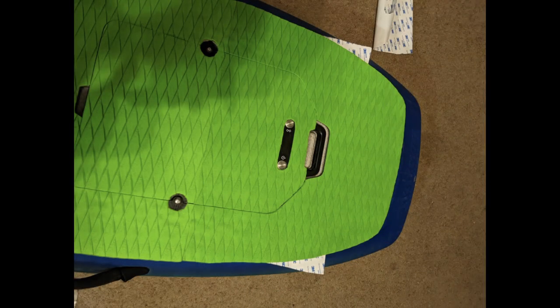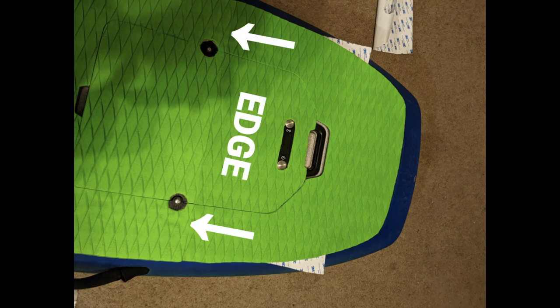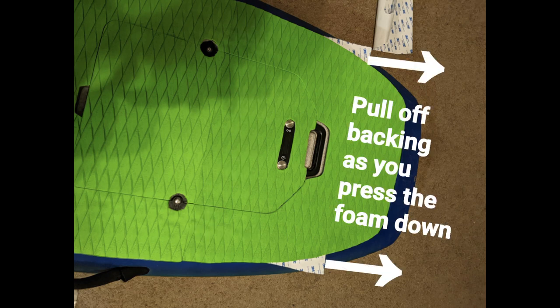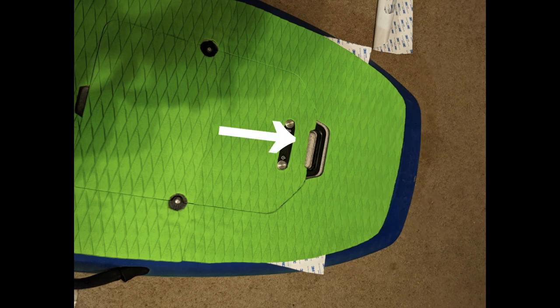One last thing I'd recommend when applying the foam: peel off only a little bit of the backing at a time, starting with the edge you'd like to press down first. As you pull off the backing, continue to press the foam into the surface, making sure the adhesive sticks with no bubbles — pulling the backing back and pressing the foam as you go.